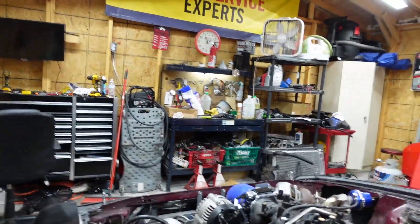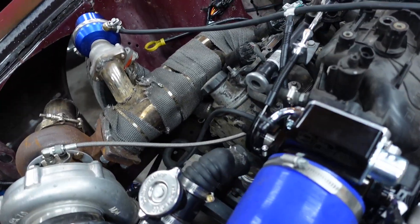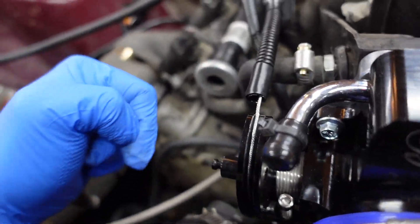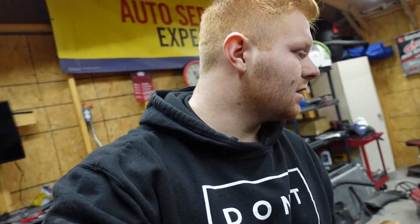I actually got the old Fox Body one hooked up. Let's see. It does not feel good when I press on it. It didn't look like it did anything and I did not like the feel of it. I might just plug this one here, undo this one, and just get a longer hose that goes right into it. Or I can actually run my oil catch can - that might be something I do instead, just for now.